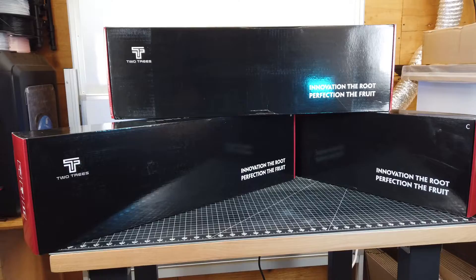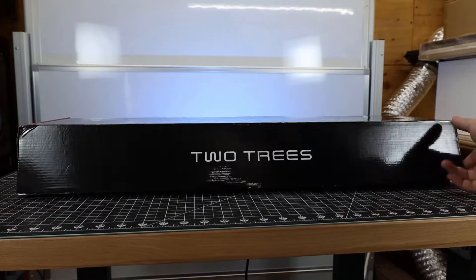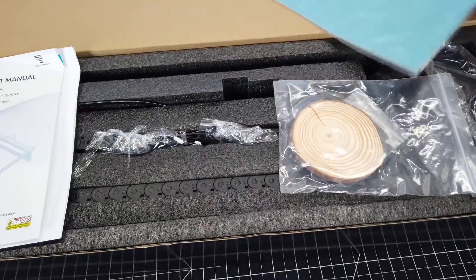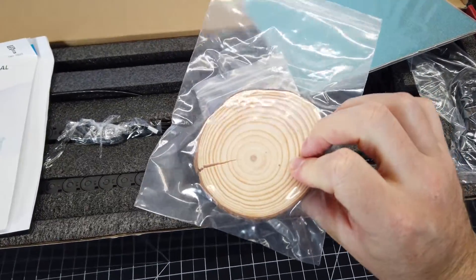Surprisingly, this came in three kind of large boxes, and I noticed that they're labeled A, B, and C. So let's start with box A. And right on top, there's a package of sparkly paper, along with some more materials to use with the laser. And it's actually really nice to get materials to use with the laser included with the laser.